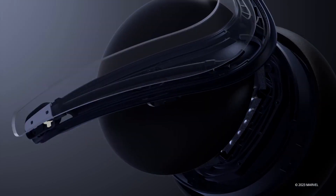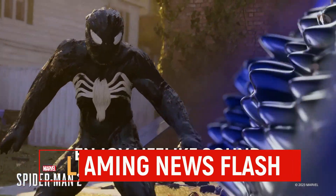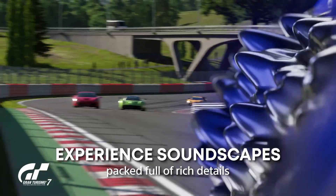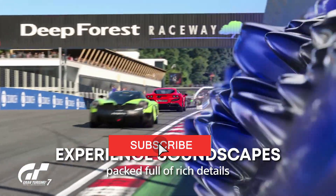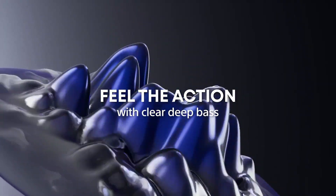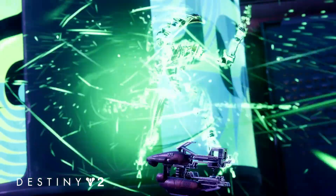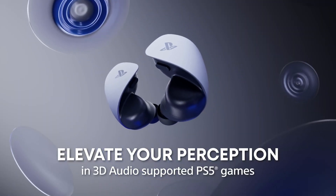Some of the things that the Pulse Elite does differently from other headsets is that PlayStation uses planar magnetic drivers that replicate the same pieces used in professional recording studios. Planar magnetic drivers are nothing new — they have existed in headphones before — but PlayStation says that in combination with the headset's 3D audio configuration, it will be the closest thing to what developers intended.